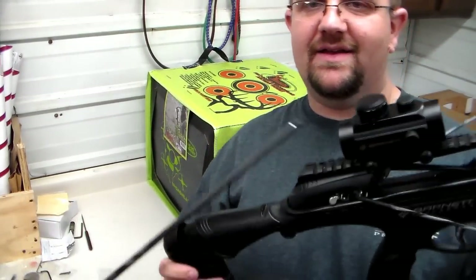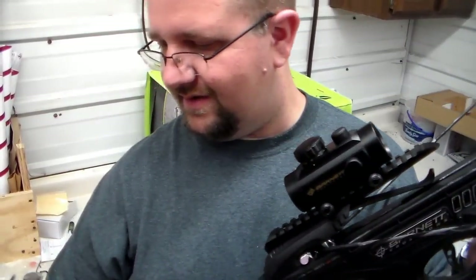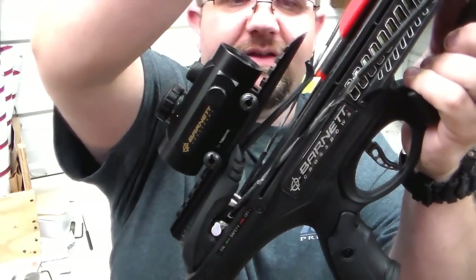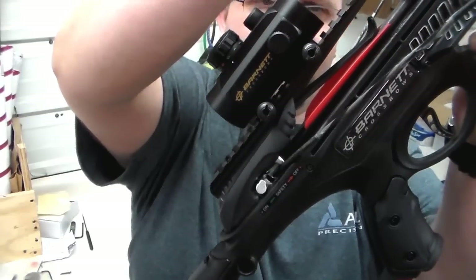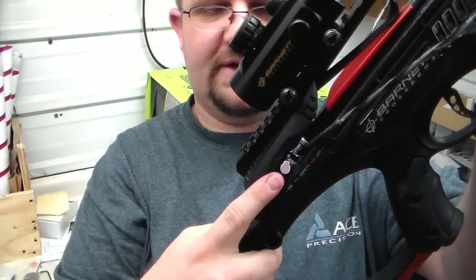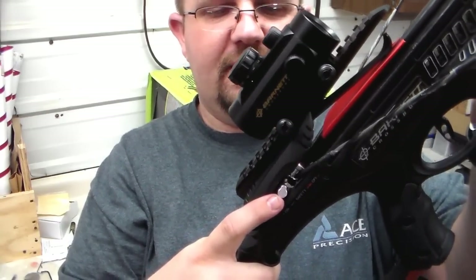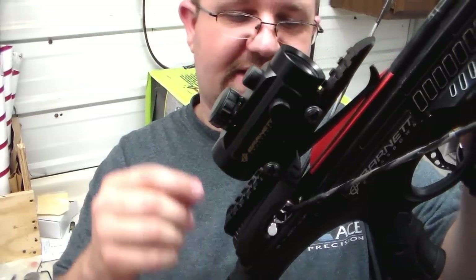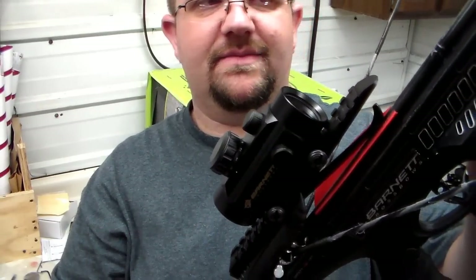The bow is properly cocked. When you load it, you will load it with the cock vane down, slide it underneath the catch here to make sure it stays in place. As you're sliding it back you'll feel the tension from the double safety right on there. There is also a second safety — in order to discharge this you have to push this forward. Do not under any circumstances push this forward when you do not have it properly locked back and ready to go, because if you do, you have to stick a pencil in there to trip it, and you hope you don't break the mechanism.